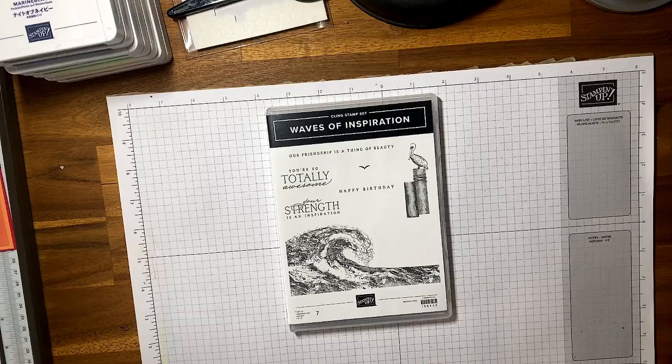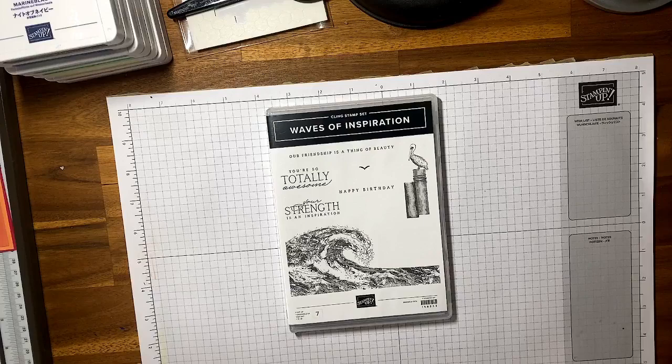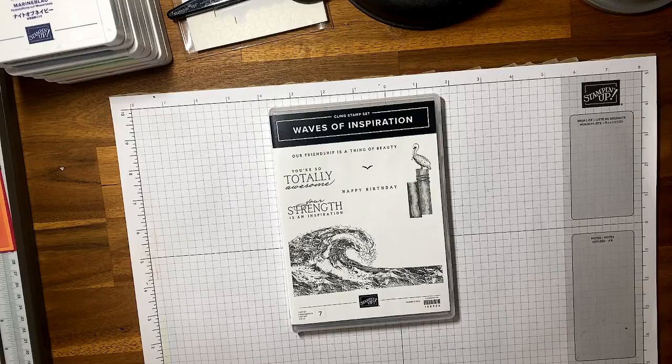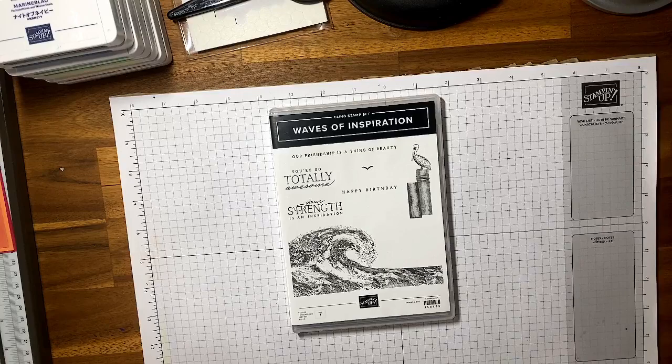Hello everyone, welcome to my Saturday live. Running a few minutes late getting this video started. We're going to be having a look at our mini cut and emboss machine with the new savings in bloom sale that we have on at the moment, running until the end of March. I've just bought myself the mini emboss cut machine and we're also going to have a look at the waves of inspiration suite.